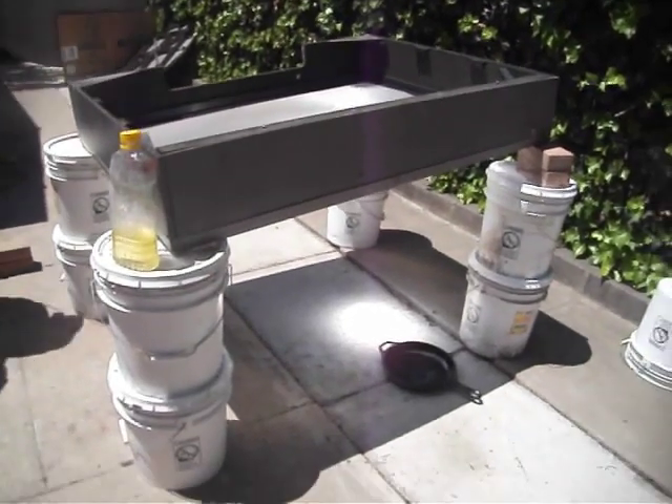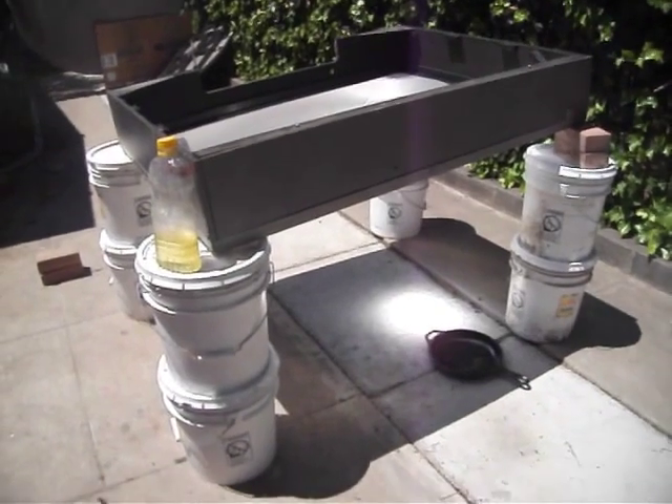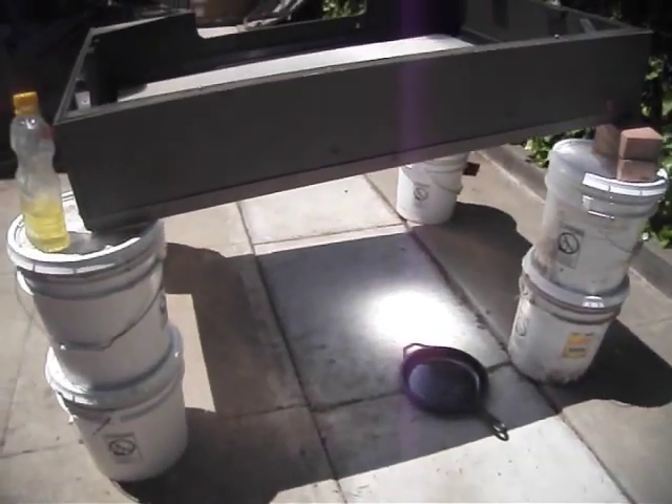So he took the TV apart, and this is what we have. We have a laser pointer thermometer, and we're going to cook an egg, but first let me show you what the temperature is.